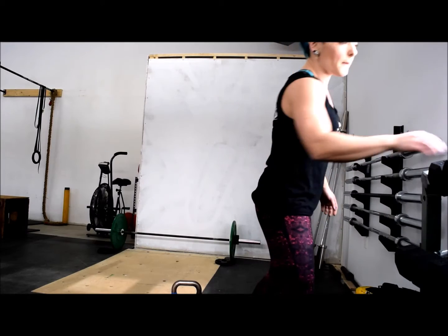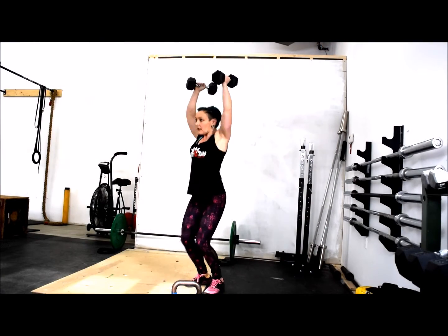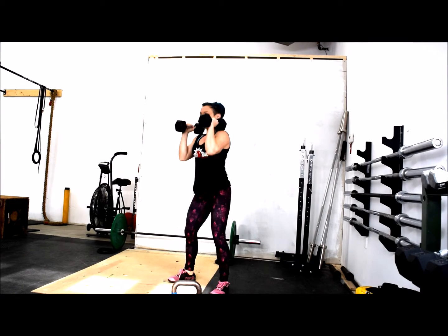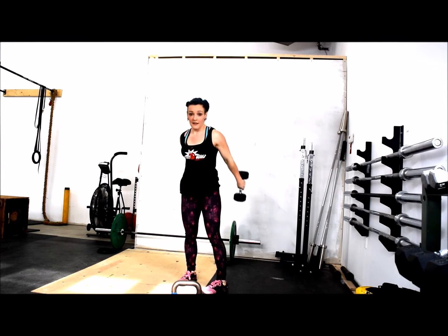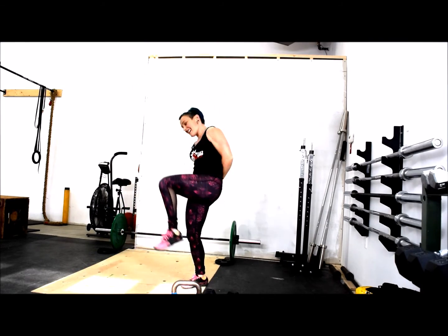You can also do this with a dumbbell. So there it is — that's your CrossFit at-home version of Air Force.